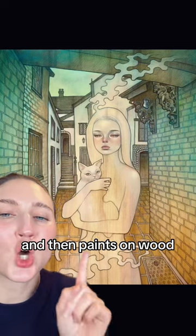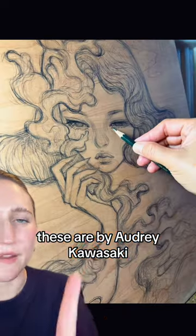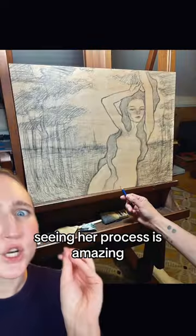Let's look at an artist who draws and then paints on wood. She leaves part of the wood visible — look how cute this is. These are by Audrey Kawasaki. At first she uses graphite pencil to draw everything, and then later goes in and paints it. Seeing her process is amazing.